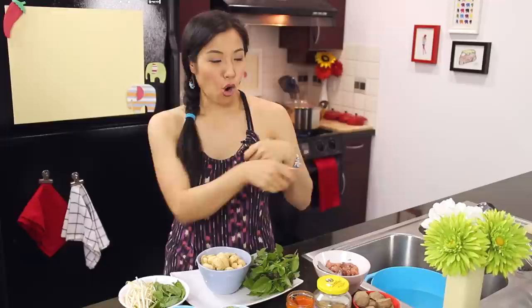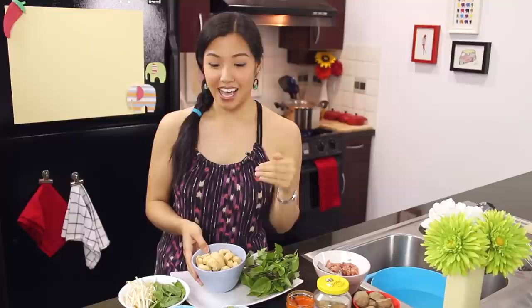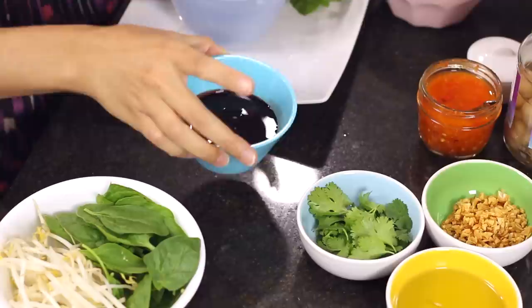Crispy pork skin - what we call cap moo or chicharon - is usually on the table kind of like a mini bar. If you open the bag and eat it, they'll charge you; if not, it just sits there. It's a nice thing to munch on as you're eating the noodles. Nowadays in Thailand they also like to have crispy fried salmon skin for the more gourmet boat noodle stands.